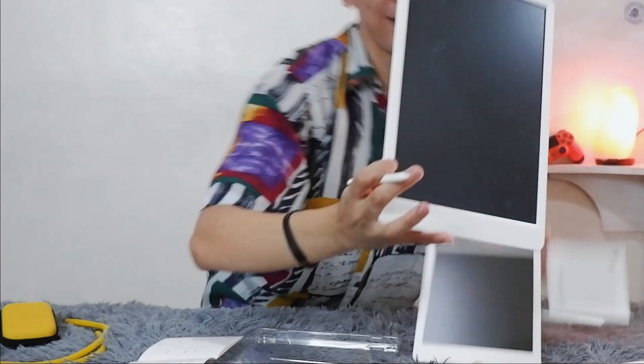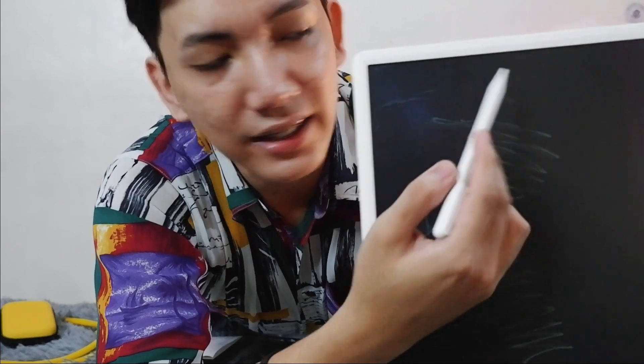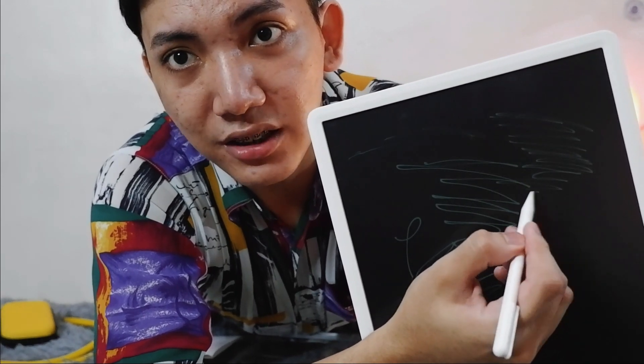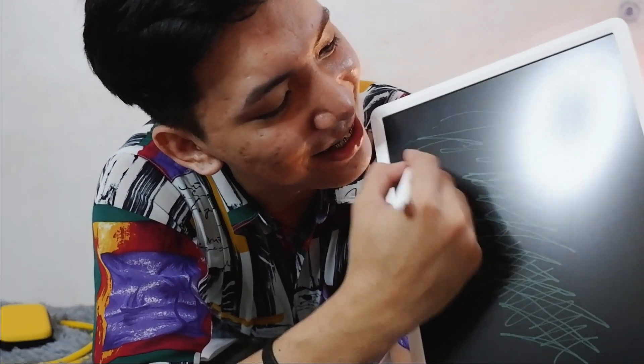Oh my gosh, I need to show this — there's no latency at all! And I believe there's pressure sensitivity, so when you draw lightly it's going to show thinner lines, and when you press hard it's going to be thicker. This is really nice.